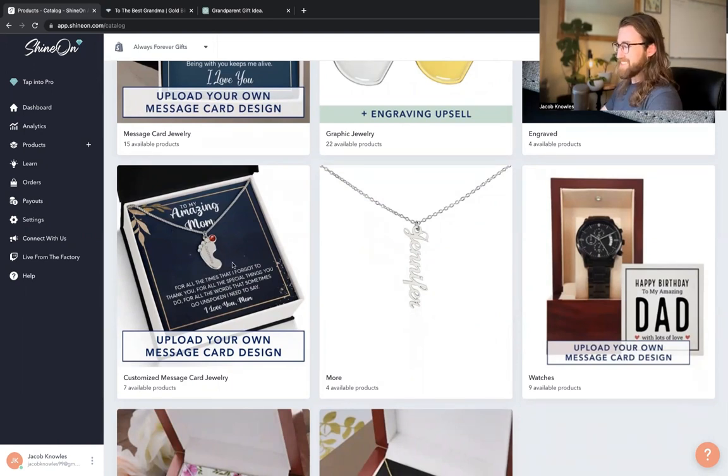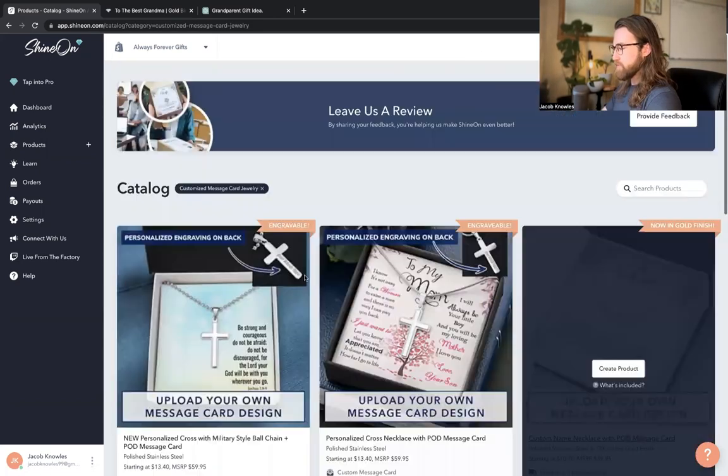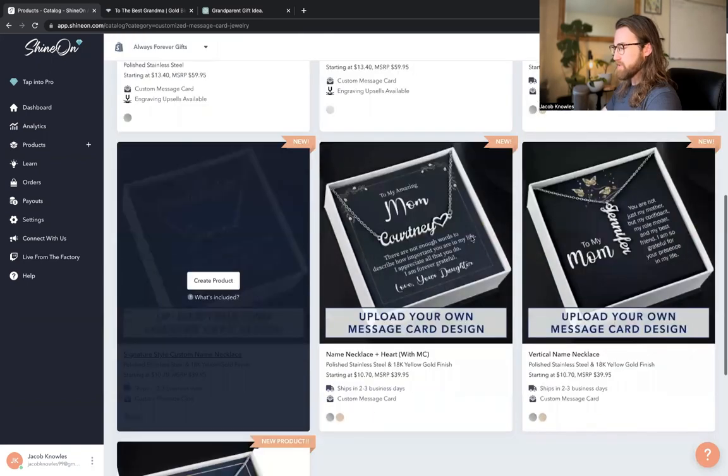This would make a fantastic Mother's Day gift. New moms, existing moms, grandmothers, et cetera — all would be a great audience for this product. When I click on it, it presents you with a few different personalized products on this page.